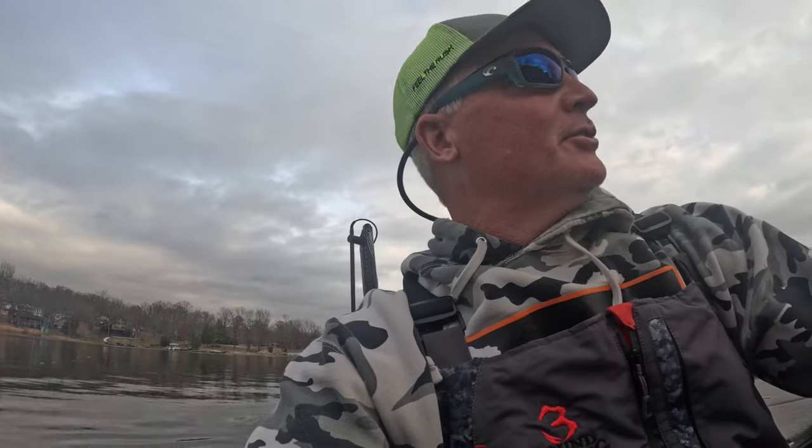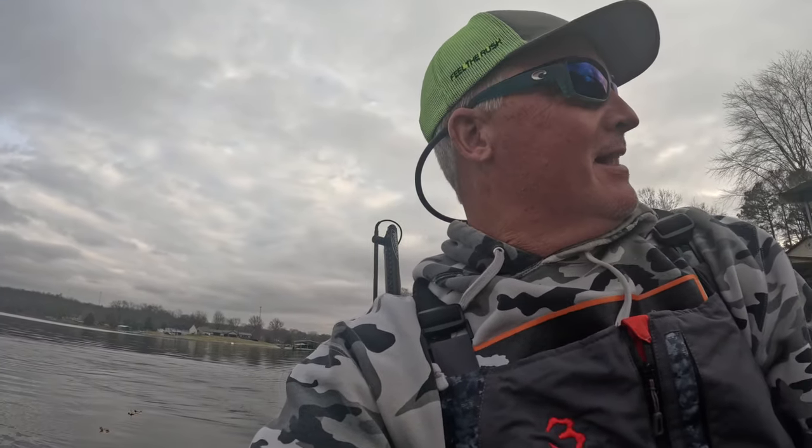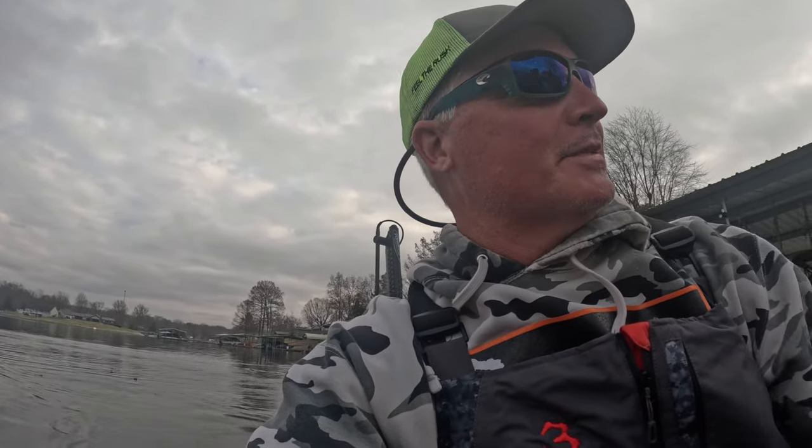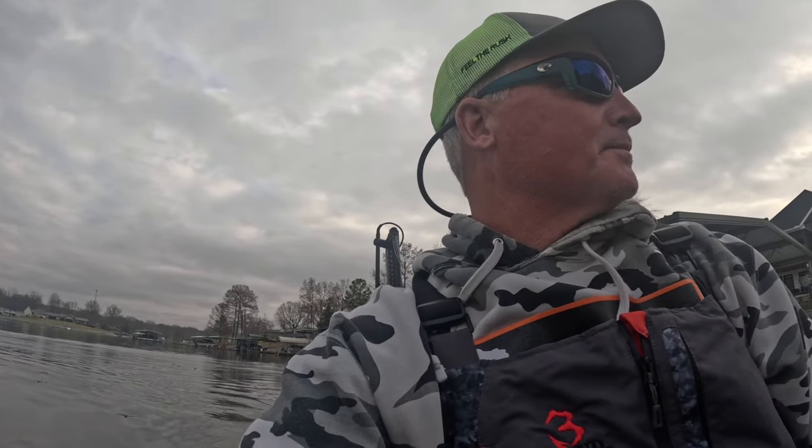Christmas was awesome, great time having my children home. To be honest, I did a lot of fishing — the weather's just been absolutely fantastic here. I fished on Christmas Day, I fished on Christmas Eve. So we're going out here catching some fish; it doesn't get any better right now.